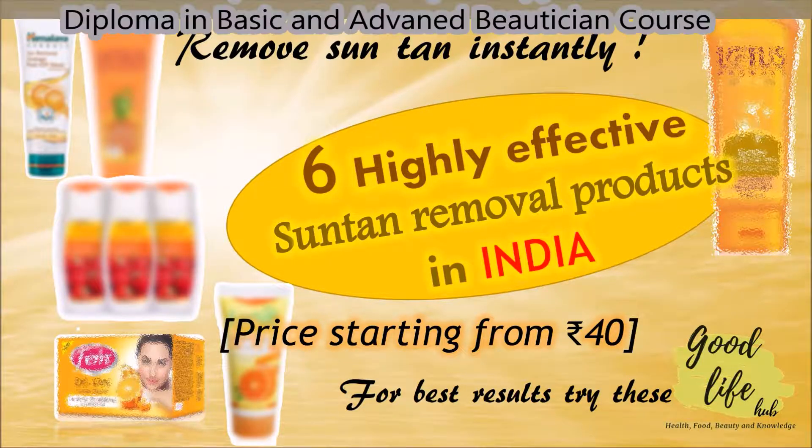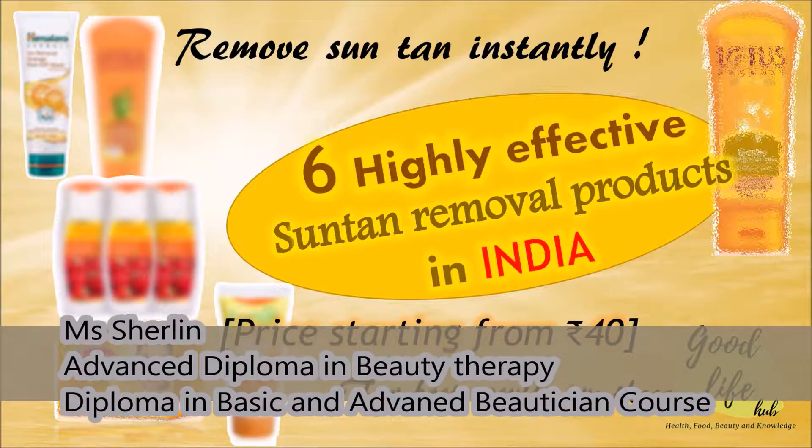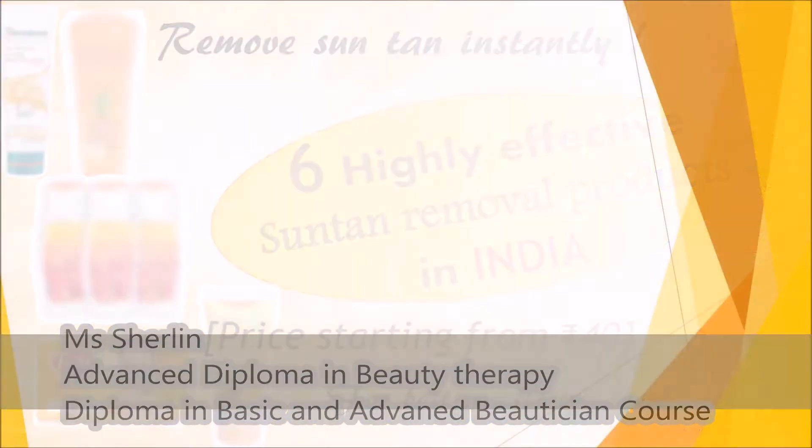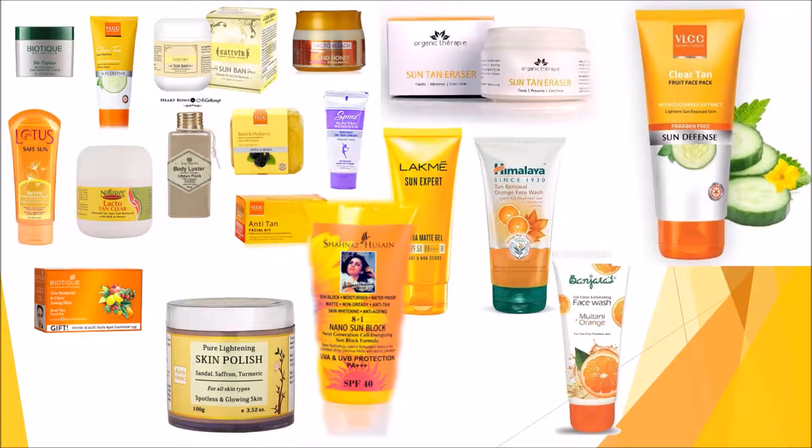Hello guys, welcome to Good Life Hub. Today I'm going to talk about six highly effective suntan removal products in India that are affordable. There are several suntan removal products in the market today, but most of them do not give a promised effect on the skin. But a few others work fabulously and give very good results. Among them, I'm going to list six products that I have used and personally found to be very effective, and all these products also have great reviews.